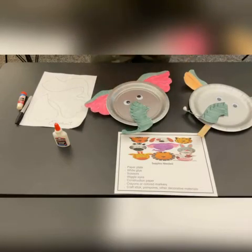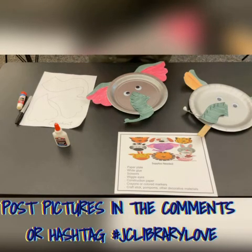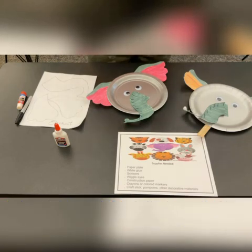Now, boys and girls, we have done all three. Hopefully you truly enjoyed doing these crafts. Remember, there are other ones you could try at home for yourself. We didn't include it in the bags, but you could always get plates, ask mommy to get your googly eyes, color pencils, pens, and try the other ones. It was great doing the craft with you. Make sure you take pictures and hashtag it to jclibraryloves, or post them on Facebook. Just let us see what you did. Bye!